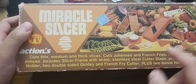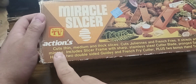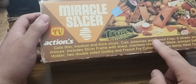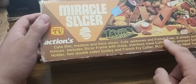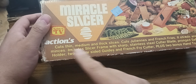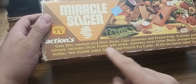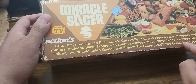I got a sheet, a little grater, and this thing — all sorts of things. It says: cuts thin, medium, and thick slices. Cuts zucchinis and french fries — and that's what I call my french fries, I can make my all-natural organic french fries. It shreds and minces. Includes a slicer frame with sharp stainless steel cutter blade, pronged safety holder, two double-sided guides, and a french fries cutter, plus two bonus hand tools.